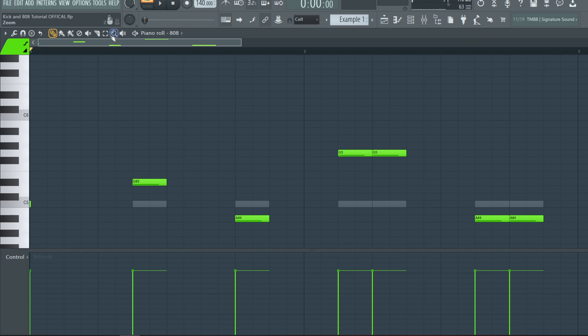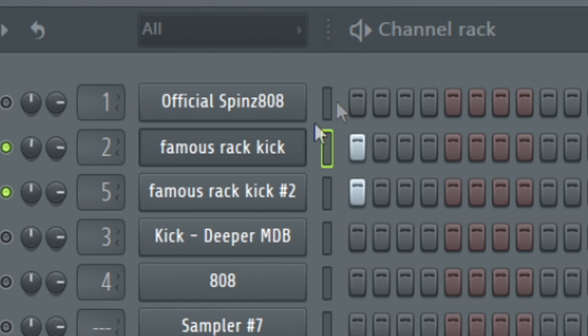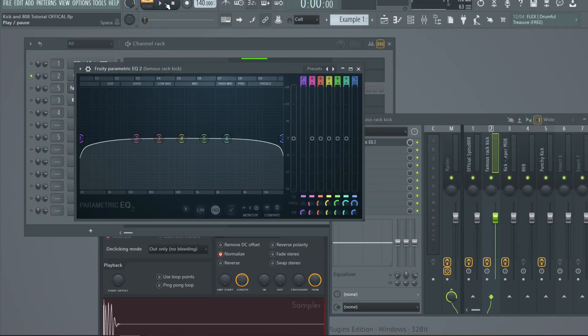If you notice on each of these patterns, when it gets to the higher notes — like the G5 — it sounds like the bump is being pulled from under the kick and the 808. To illustrate one example of this, we're going to listen to two kicks layered over each other — the same exact kick. It still has a thump. When you move one kick down 100 cents it still hits, 200 cents still kind of hits, but move it to 500 cents and watch what happens — it cancels out the bump.